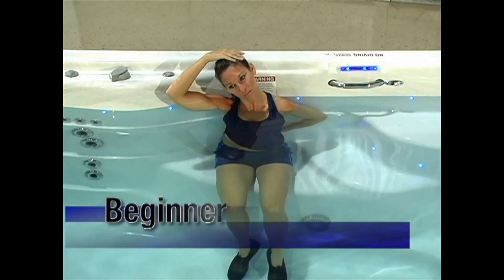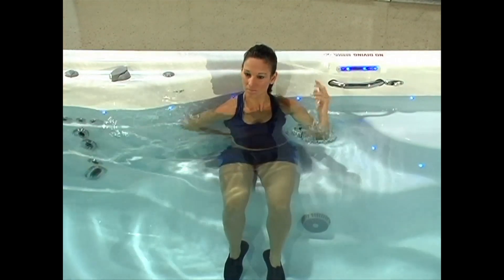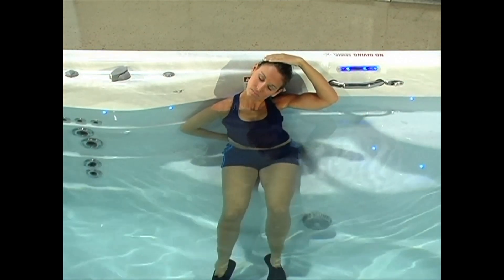Upper trapezius stretch: Reach over your head with your right arm. Gently grasp the left side of your head and pull toward your right shoulder. You should feel the stretch in your upper shoulder area. Hold this stretch for 30 seconds, then switch sides.